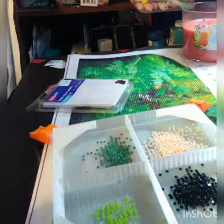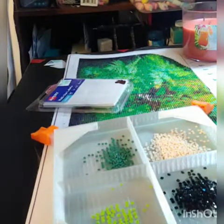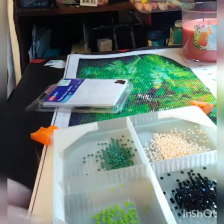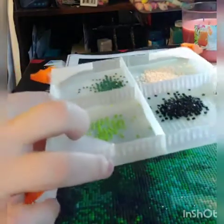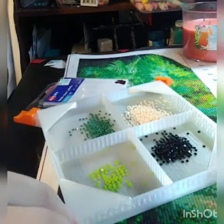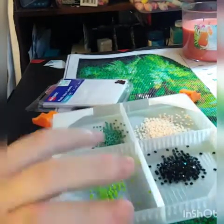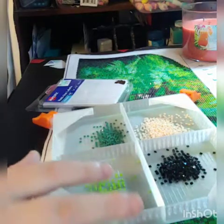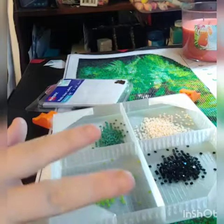Hey guys, this is Elizabeth from Happy Hippo Vines. I just wanted to show how people can use Dan from 3D Designs' four tray. I've got one right here. I got the orange stoppers so that I wouldn't lose them because I lose everything, and this one is actually the clear version because I like it. The light pad shines right through it — I think it's very funky. I don't have to worry about contrasting colors with anything, so that's why I got it.